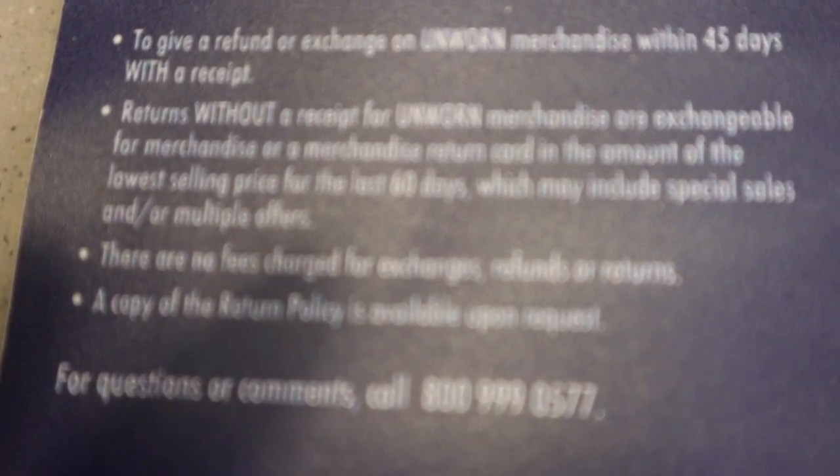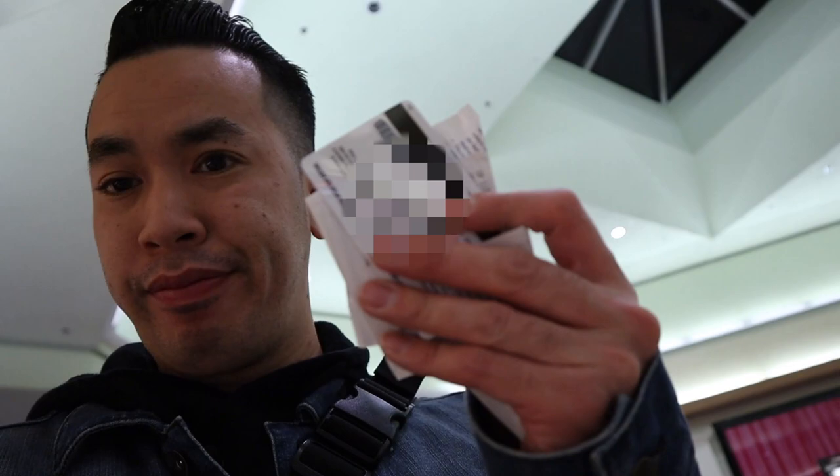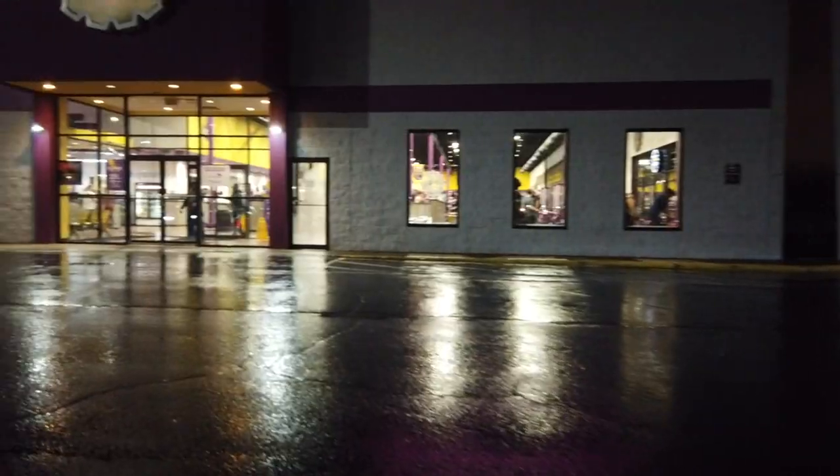Just a heads up on the return policy — master plans have worked. I don't know what's going on with the Champs app, but that's how you do it in some places. That's how you get the points, then you get your in-store credit to use as a gift card. Now we're going to try to get some Ws through Finish Line. We're heading to the gym — hi, we're here at the gym. It's mad cold outside.